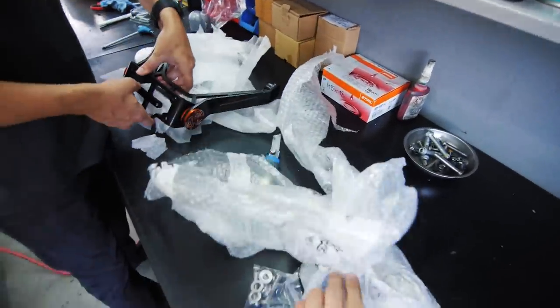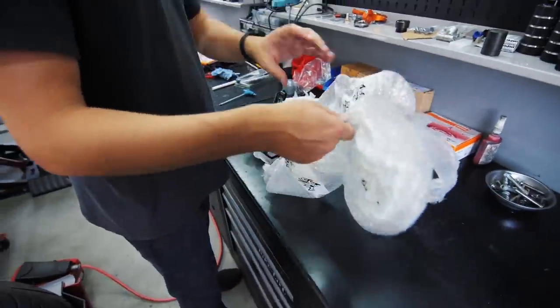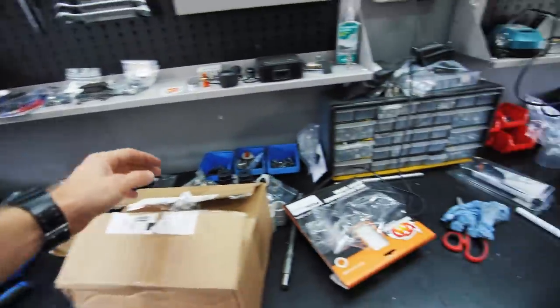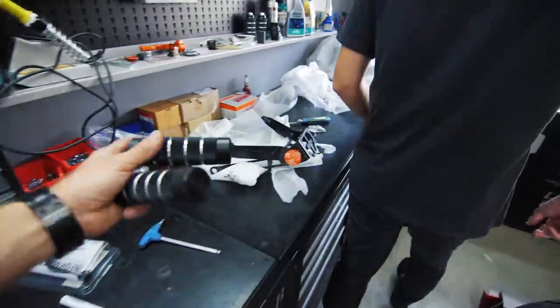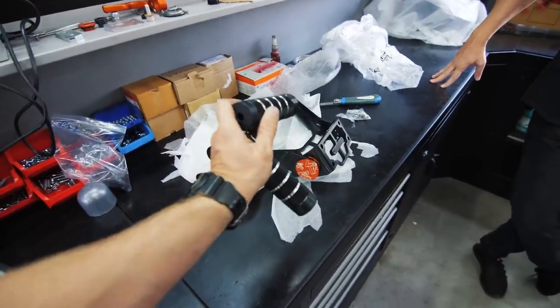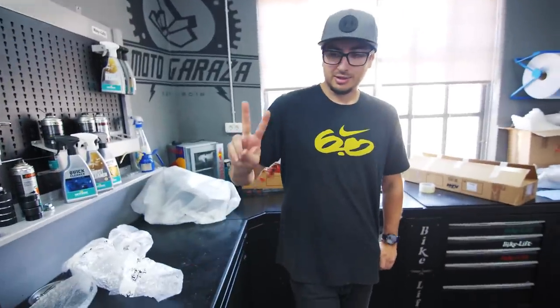Here are the bolts. I decided to go for the black footpegs so we have a bit more black on black.